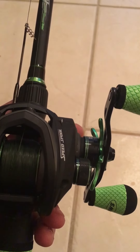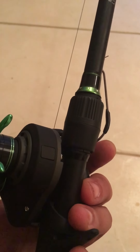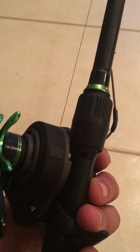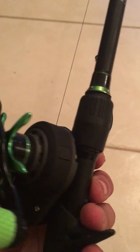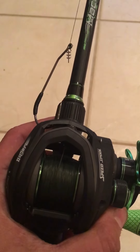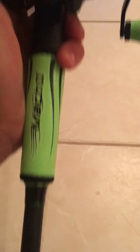I'm still getting the hang of it and still learning — I just got it in the mail. I actually ordered it a while ago and they said it was a pre-order, not in stock. But here it is, I finally got it. I was checking YouTube and there weren't very many reviews, so I wanted to get that out there.